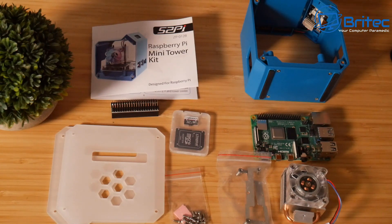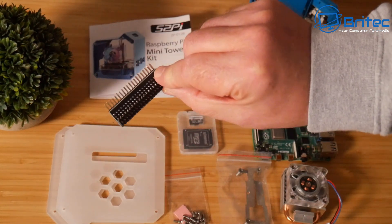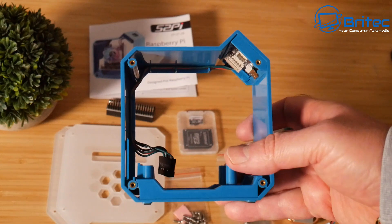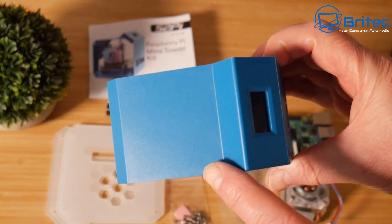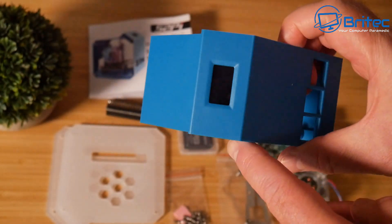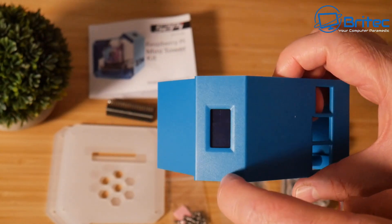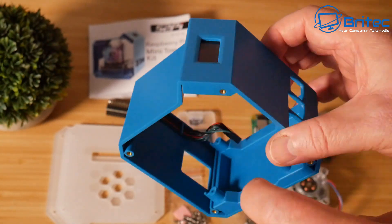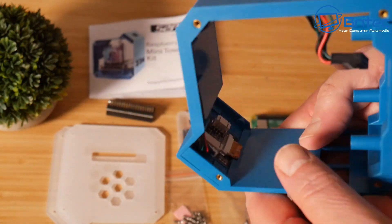I've got the micro SD card here which I've added in — you don't get this in the kit but you can pick these up cheap. I've also got the edge extender here for your GPIO. And we also have the actual ABS mini tower case here. Now the previous versions of this weren't that great, but you can see inside here we do have a 0.96 inch OLED display, I2C protocol on this one. The OLED display doesn't come pre-installed — they've pre-installed it in here for me for some reason.